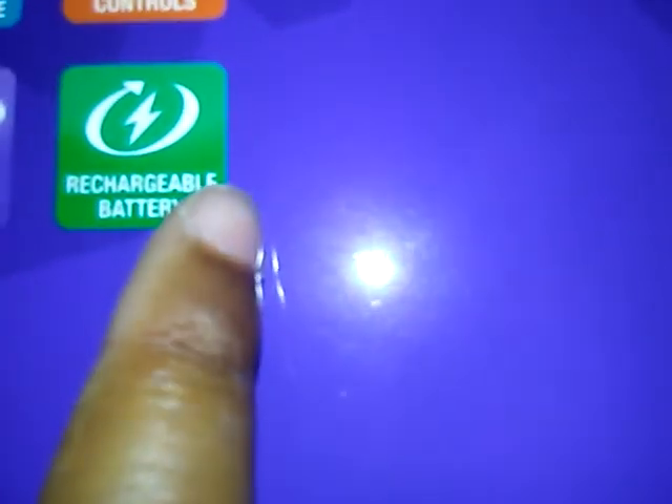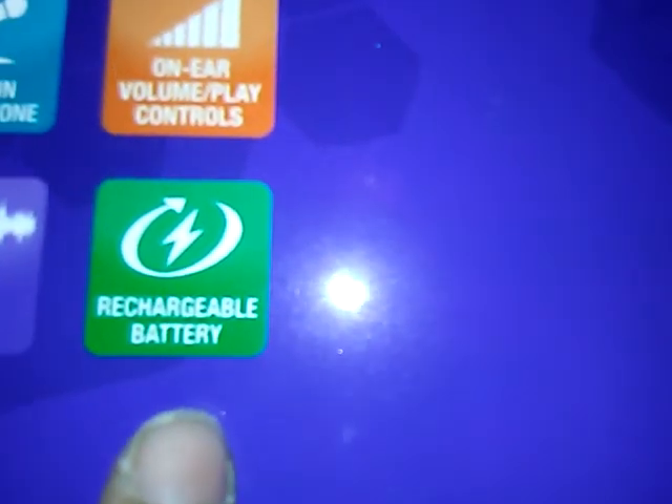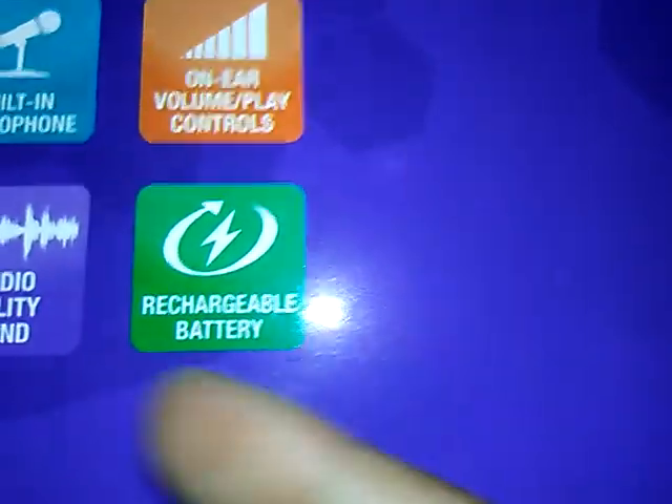They have a rechargeable battery because they're Bluetooth, so you're going to be using power and you're going to have to be able to recharge these.